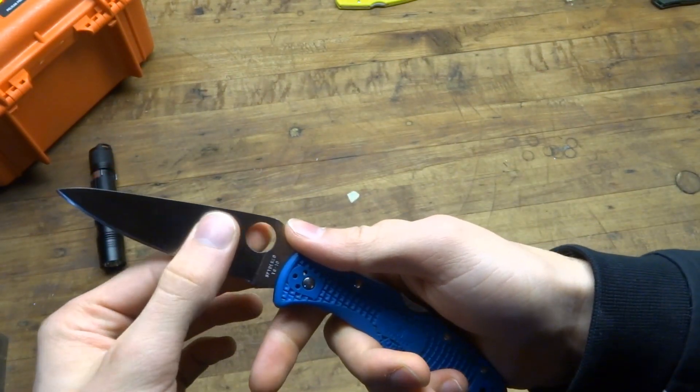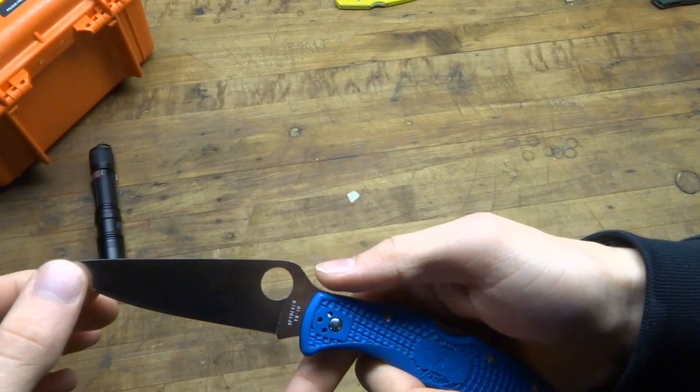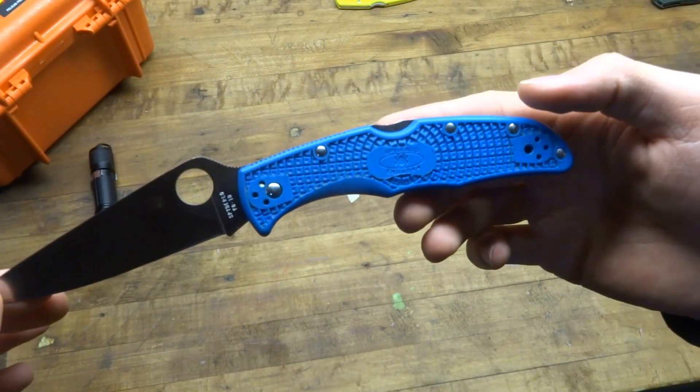That's why you'll hear a lot of people, as I'm sure you've heard in other reviews, say this can be used as an improvised tactical blade if you choose to do so.